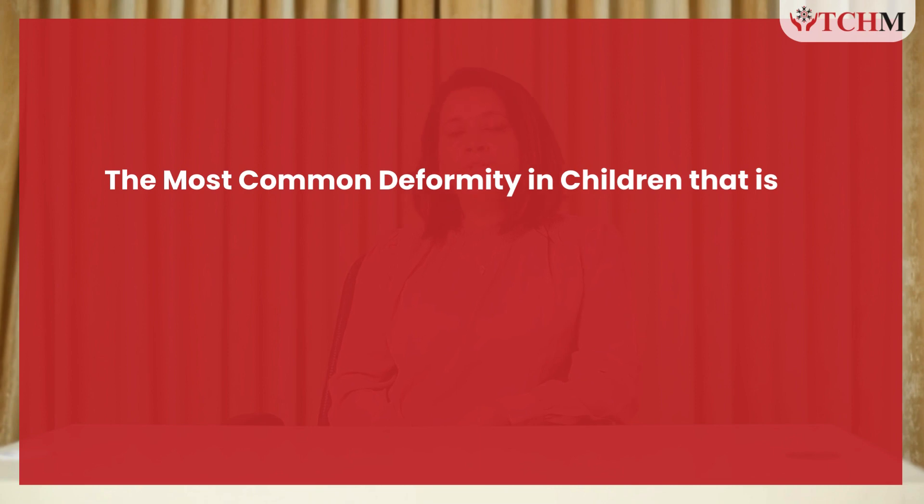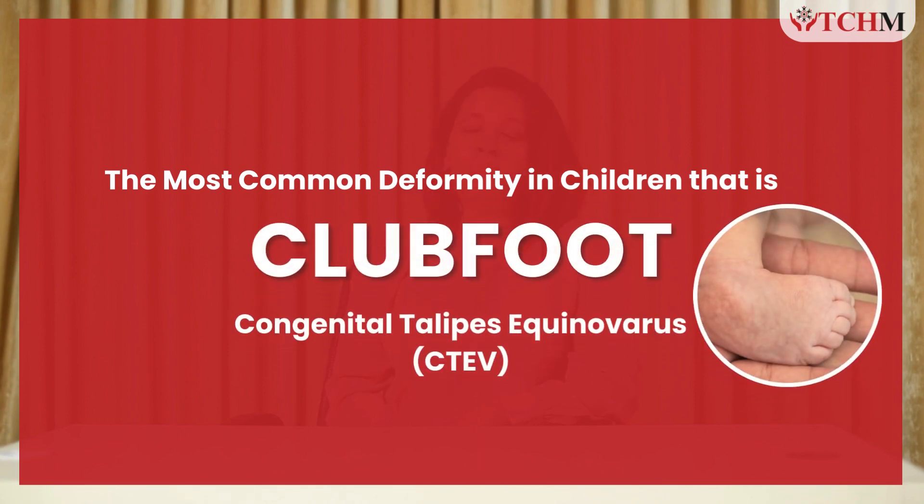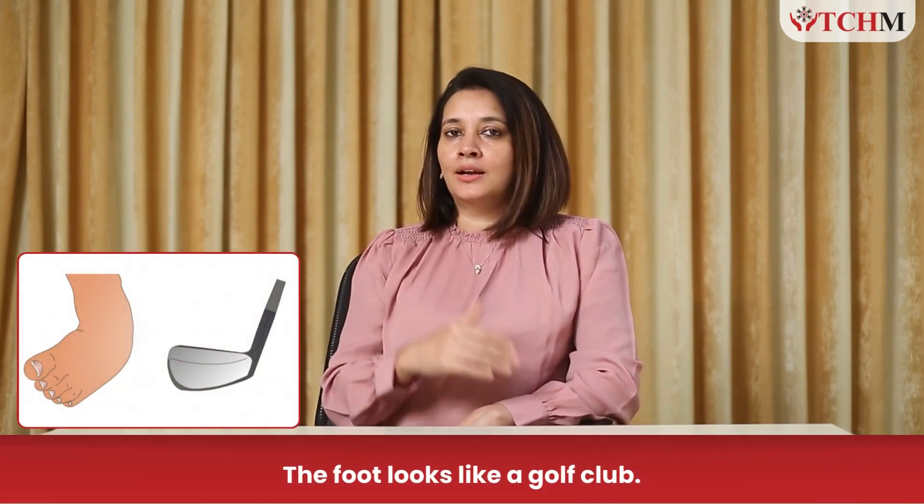Hello everyone, I'm Dr. Chashnal Rathol, visiting consultant pediatric orthosurgeon at the Children's Hospital Mumbai Malad. Today I'm going to give you some information about the most common deformity in children — clubfoot, technically known as CTEV, which stands for congenital talipes equinovarus. Each word in the name describes one of the deformities. The easiest way to remember it is clubfoot, because the foot looks like a golf club.